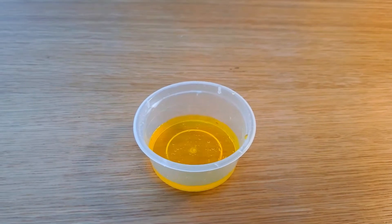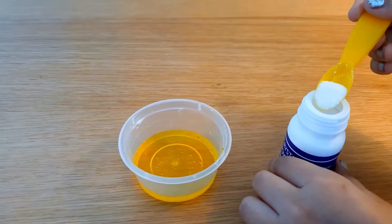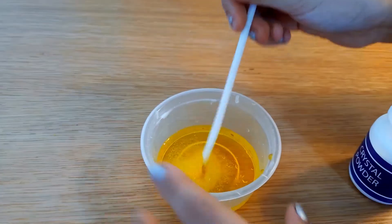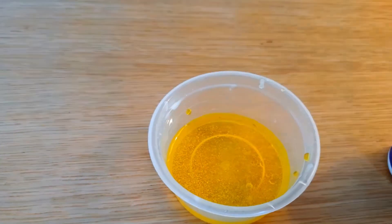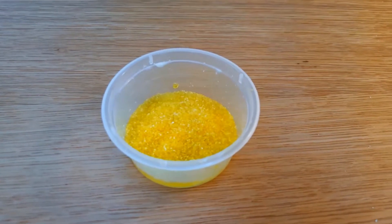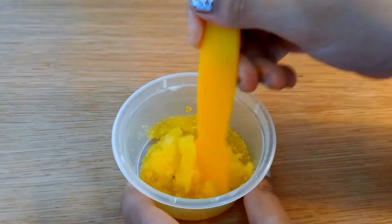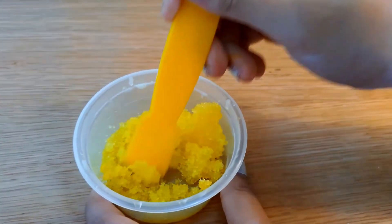I mixed it properly and now we are going to add some crystal powder in it. We are going to mix it properly and let it be for 1 minute. After a minute, we are going to mix it properly and look — it is not liquidy. Do you know why this happened?